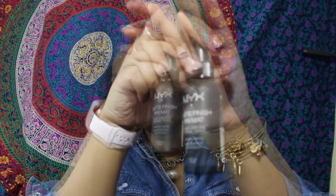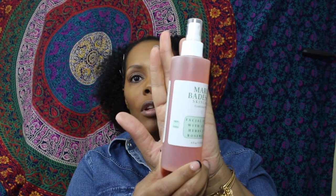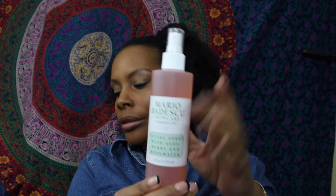For setting spray I'll be using the NYX matte finish spray. I'll also be using the Mario Badescu facial spray with rose water to wet my brushes or spray my face. I really like this — this is like a new bottle.